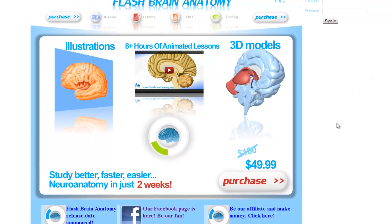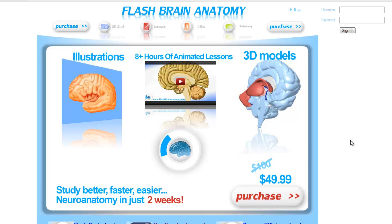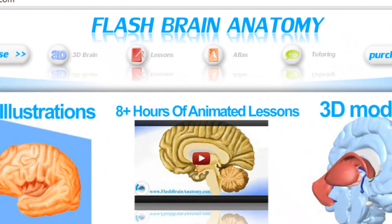Hello there. If you're watching this video, you're probably having trouble with studying neuro anatomy. What if I told you that you can master the complete neuro anatomy without reading a single page from the book? For only $49.99, with Flashbrain Anatomy, it is possible.